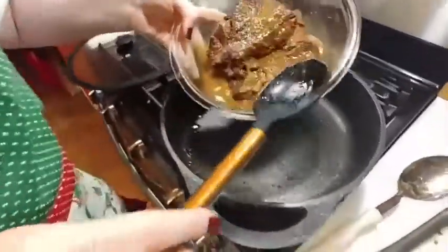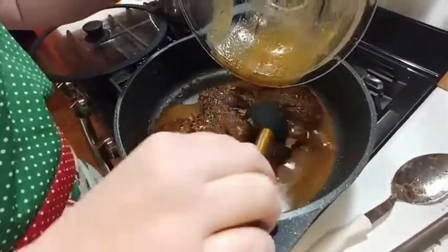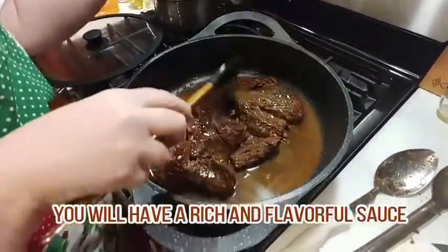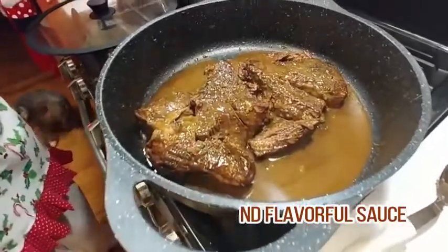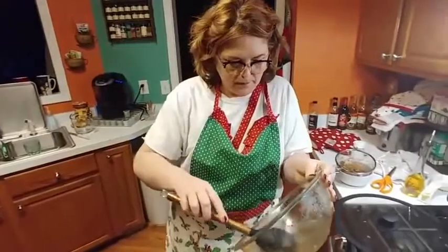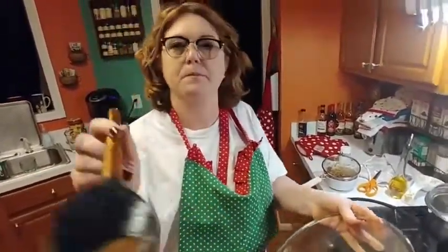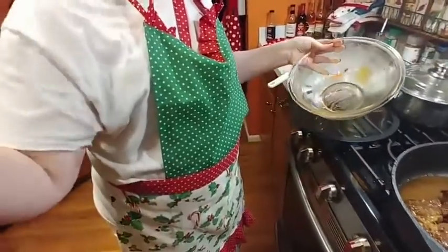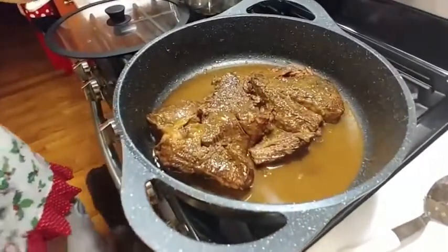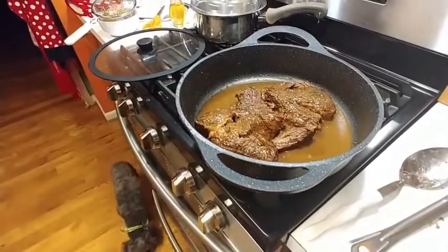We're just going to take our meat and put it right back in here. It's good and done. Really, that's pretty much a pan sauce already — it's already reduced. I'm going to taste it. Oh my lord, it is plenty strong and reduced. It's good — it's good just like it is.